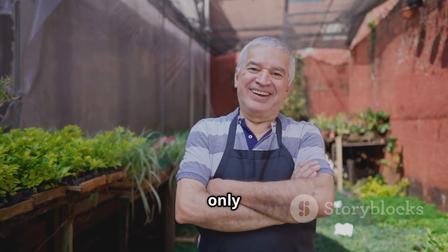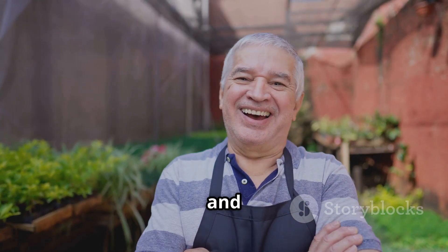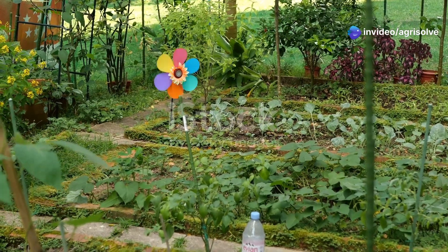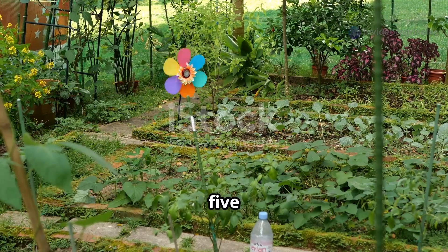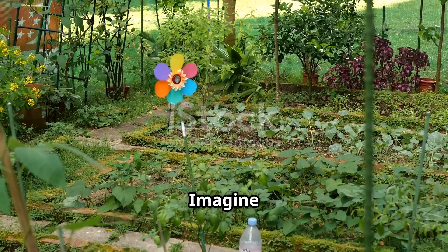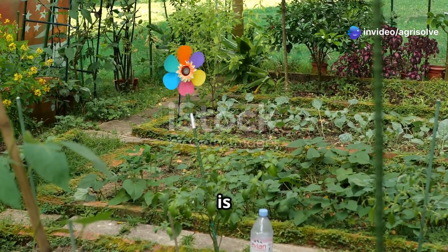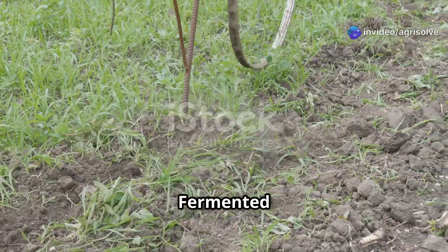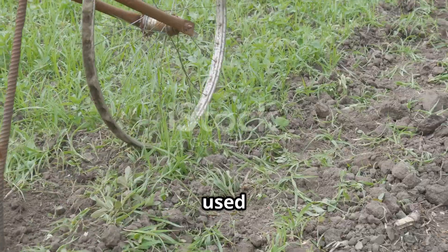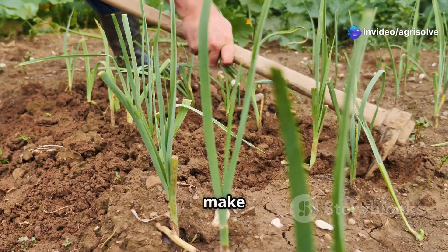By using FPJ, you're not only enhancing your garden's growth, but also contributing to a more sustainable and eco-friendly gardening practice. FPJ, or fermented plant juice, is a gift from the past — a time-tested method that has been used by gardeners for generations to enhance plant growth naturally. It's a simple way to make your garden thrive.